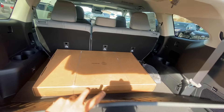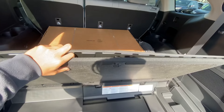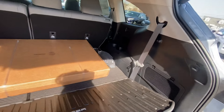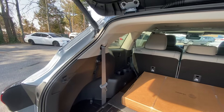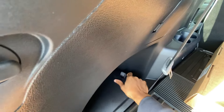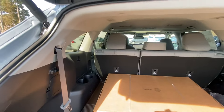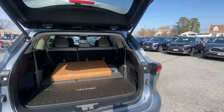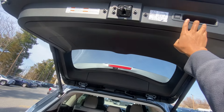You have some storage underneath with your jack and tools, and there is a spare tire as well, which is nice. There's also additional hidden storage over here — I always love hidden storage — and cup holders all the way to the back for the third row. This does have a power liftgate.